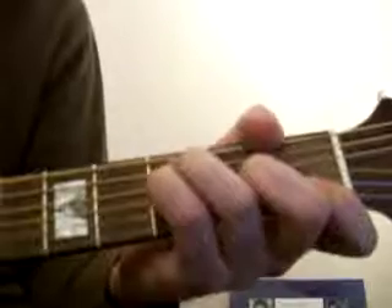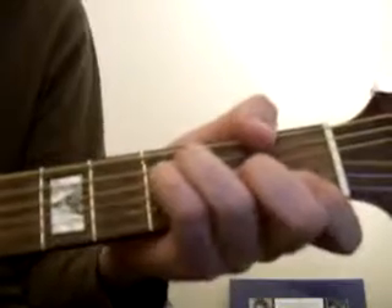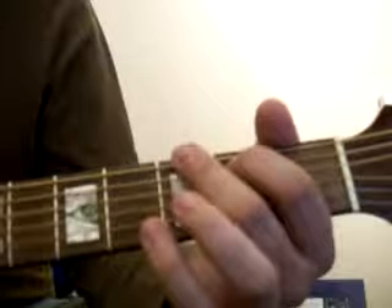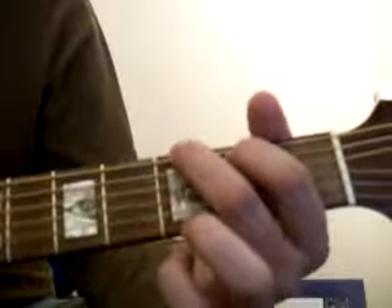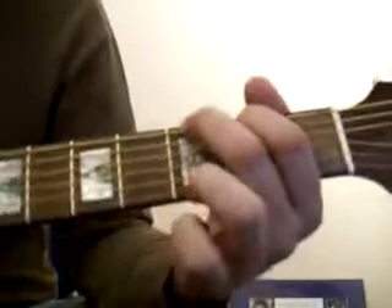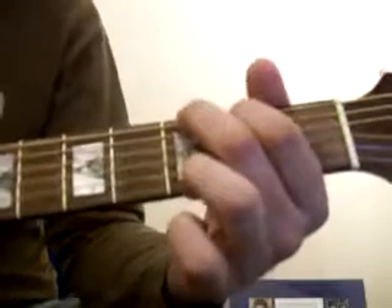So we've got C, A minor, F. And then to G — second string down with the index finger. The middle finger onto the top string at the third fret. With the ring finger, bottom string at the third fret. That's G.